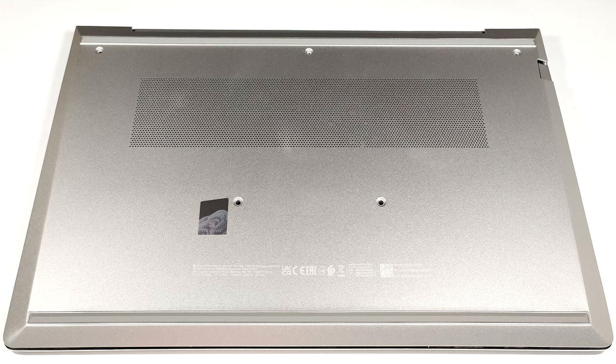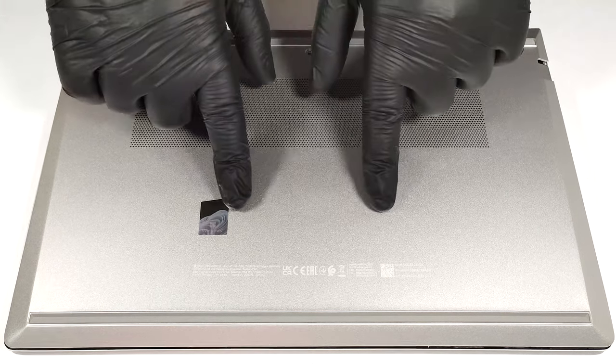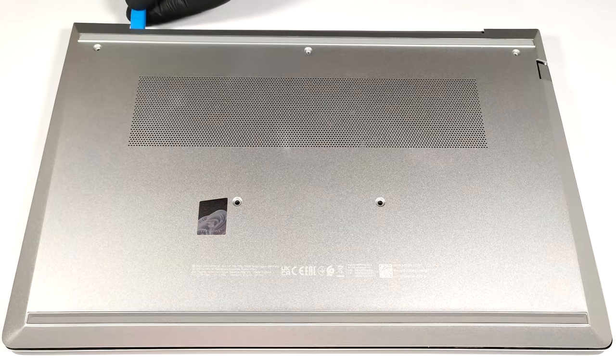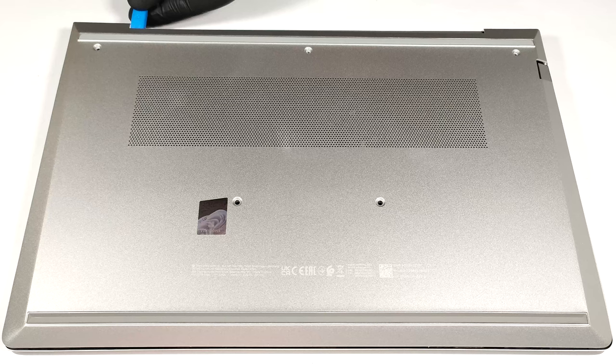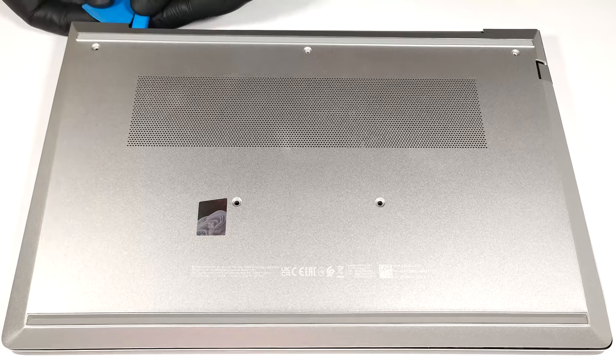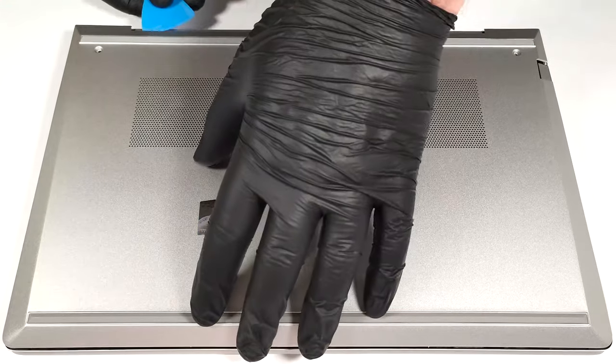To gain access to the internals, you need to undo just five captive Phillips-head screws. Then, lift the bottom panel close to one of the top corners to create a slight gap between the chassis and the metal piece. After that, pry the corner with a thin plastic tool. The rest is easy — just work your way around all sides of the device.